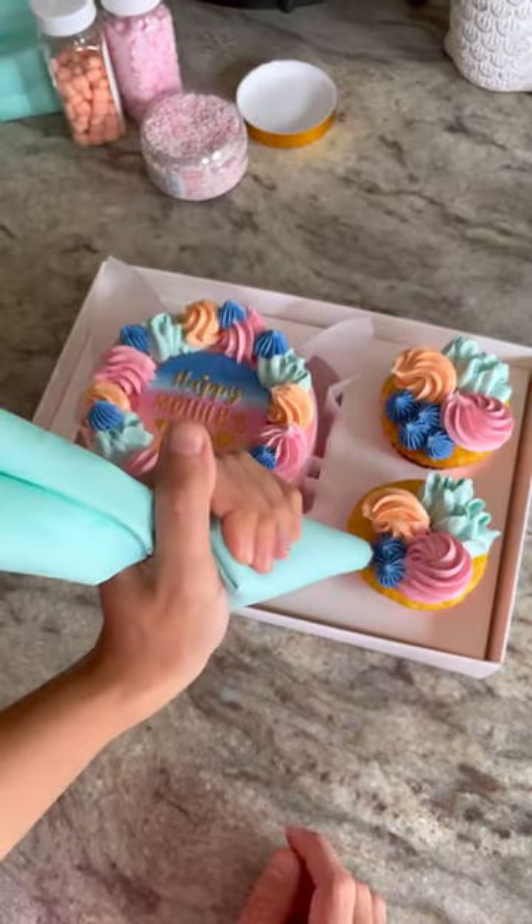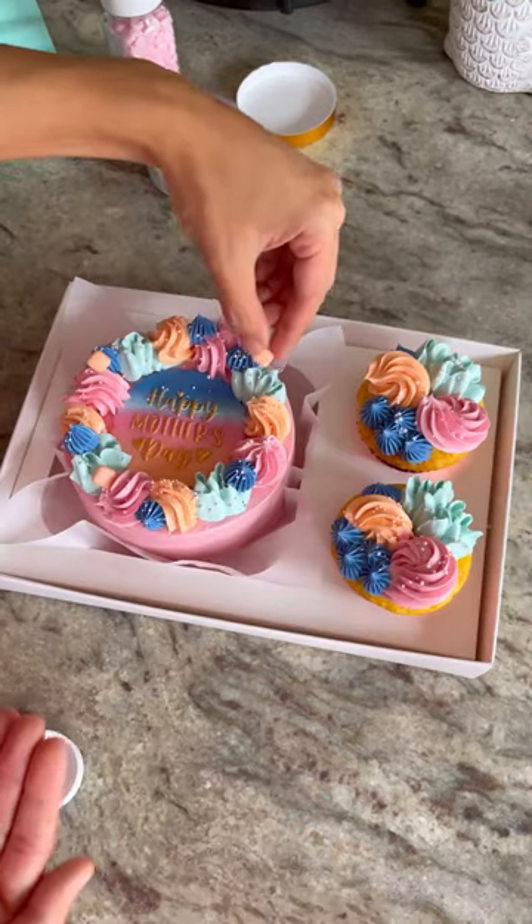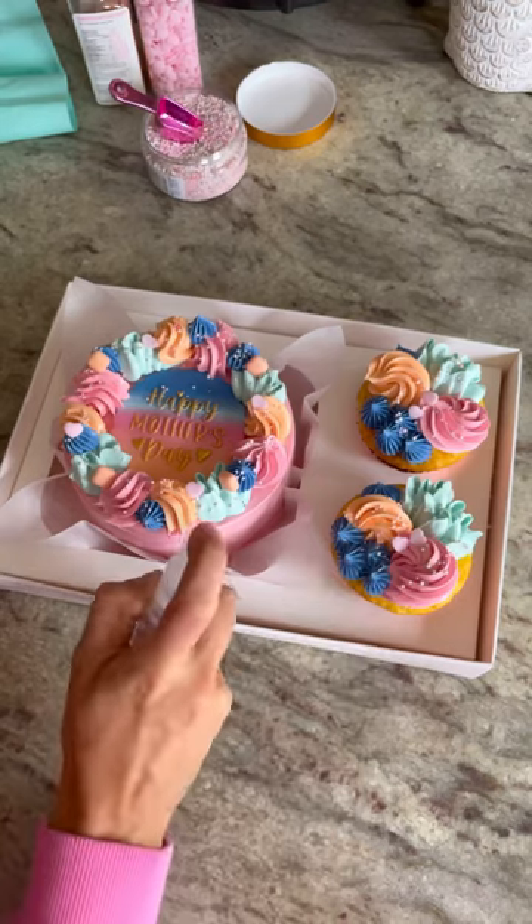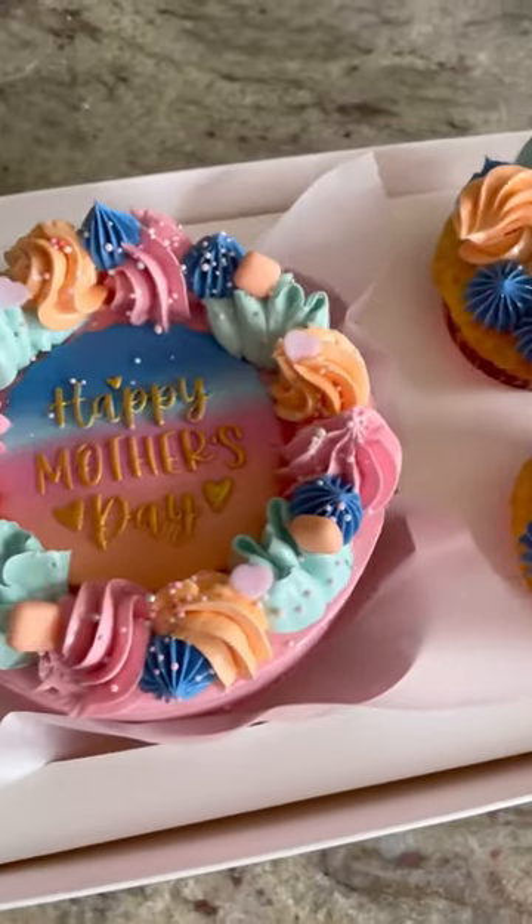My mom means a lot to me, and I wanted to include her in the design of these boxes, so she actually chose the color scheme, and I really love how these colors look together. I finished these off with different colored piping, sprinkles, and edible glitter.